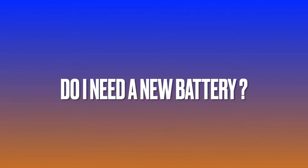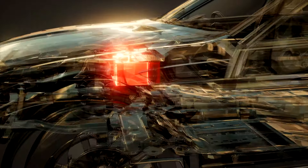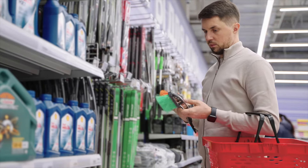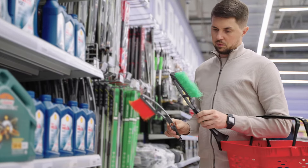But do I need a new battery? That's a very good question because you're concerned about the life of your battery. One thing you do want to do if you want to check your battery for free is take it to the auto parts store — such as Advanced Auto Parts or AutoZone. Take one of your choice, depending on where you live.